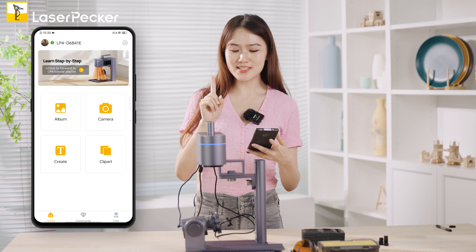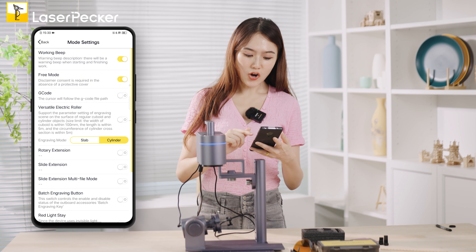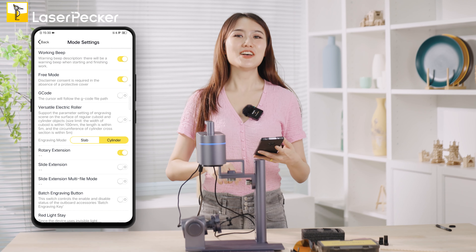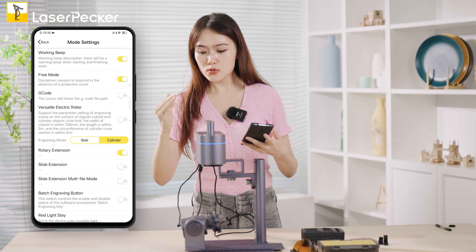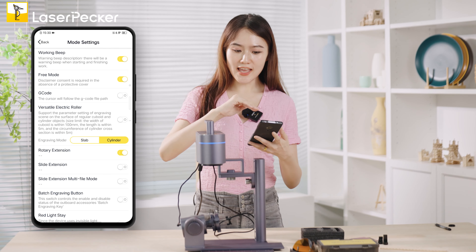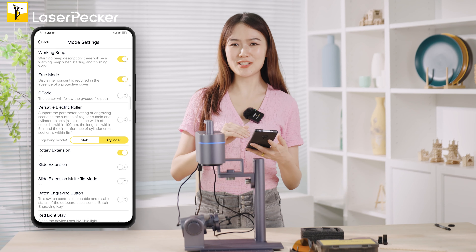Open the settings and enable the rotary extension — the beep sound confirms it's okay. One very important step: you must connect the rotary extension first, and then open the settings and enable the rotary extension button. Never forget that — it's very important.